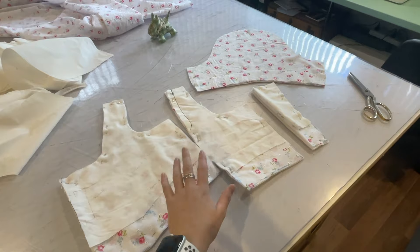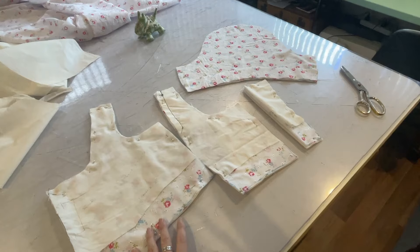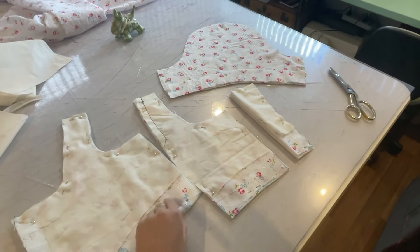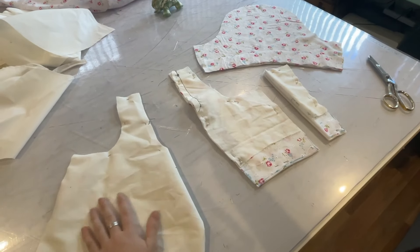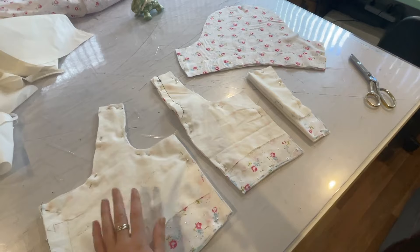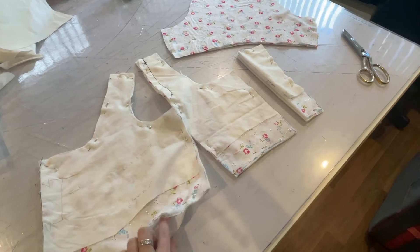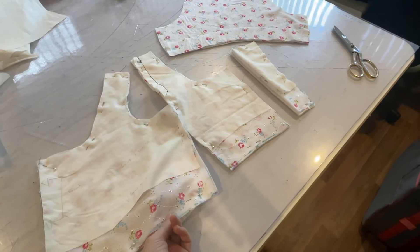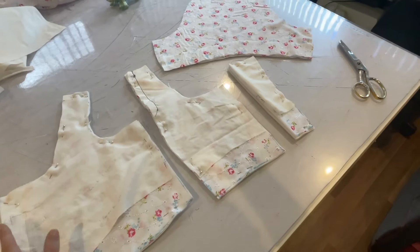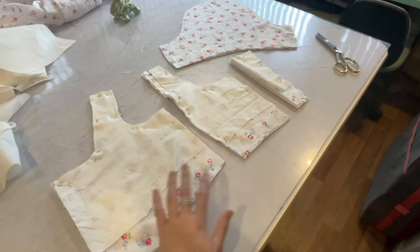I've got all my bodice pieces cut out. I haven't done the skirt but I'll come back to that — those are basically just big rectangles that need to be gathered down to fit the bodice. I've got the fashion fabric with the flowers and I've also just cut out a lining layer from scraps of the petticoat fabric, just to give the bodice a bit more structure and opaqueness, because it is a broderie anglaise and it's a little bit sheer. Not that there's anything to see — I've also got a chemise, a corset, and a petticoat — but I think a bit of structure won't go amiss in the bodice.